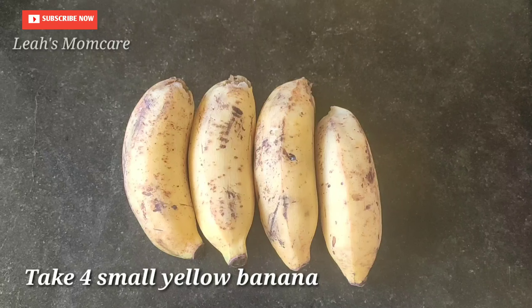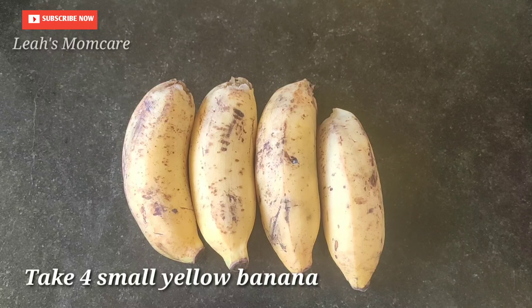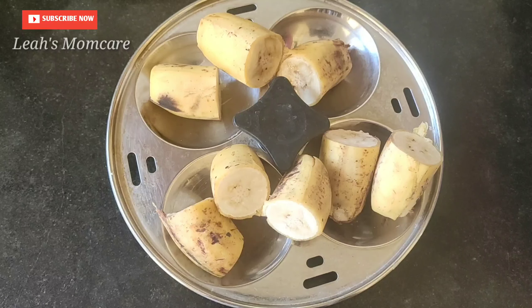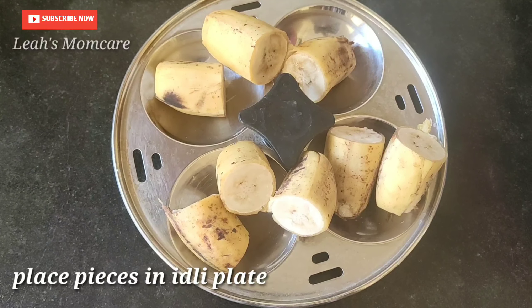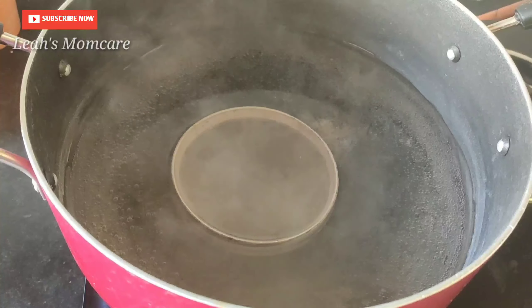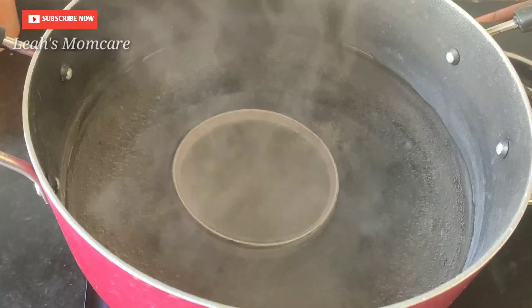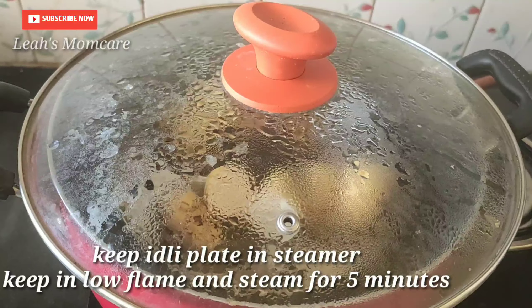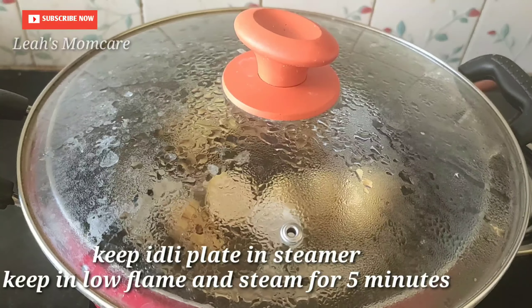We have 4 eggs. This egg is completely cut. We have to cut it on a plate. We will cook it in a pan.